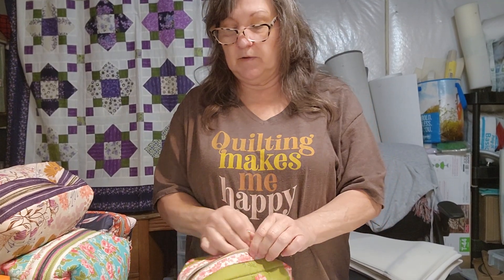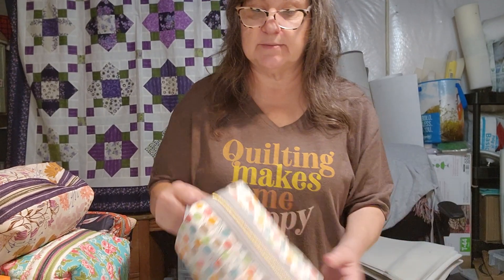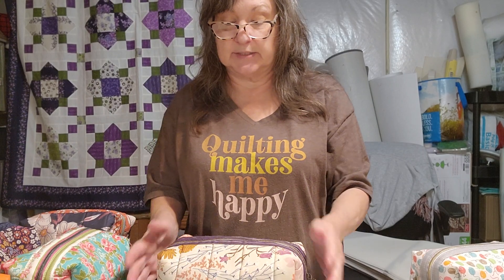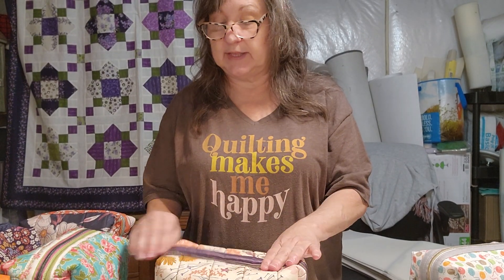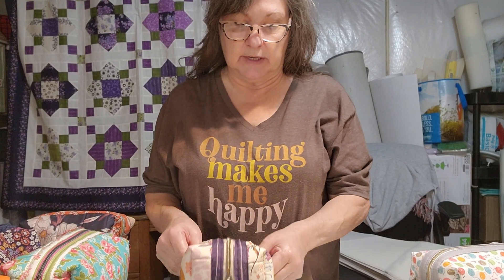So all of these are up for sale. I'll go ahead and share the prices for these. The small is $20, the medium is $25, and all of the large ones — items one through ten — are $30 apiece. Honestly, I think that's a really good price. I've seen people sell these hauling pouches for a lot more than $30, but I think $30 is fair.